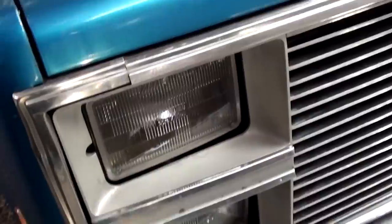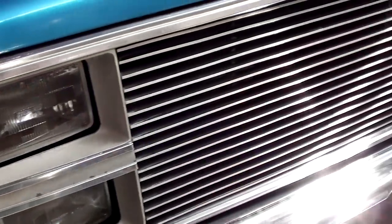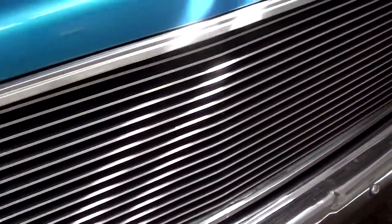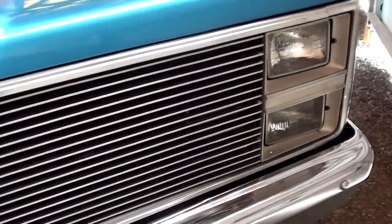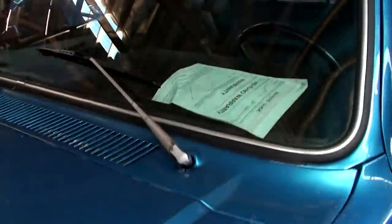In '86, they had the quad rectangular headlamps vertically stacked over each other. This one has an aftermarket grille in it. Got the Chevy Bowtie hood ornament up top here. And you can see the paint's looking slick on here. All the glass looks good.